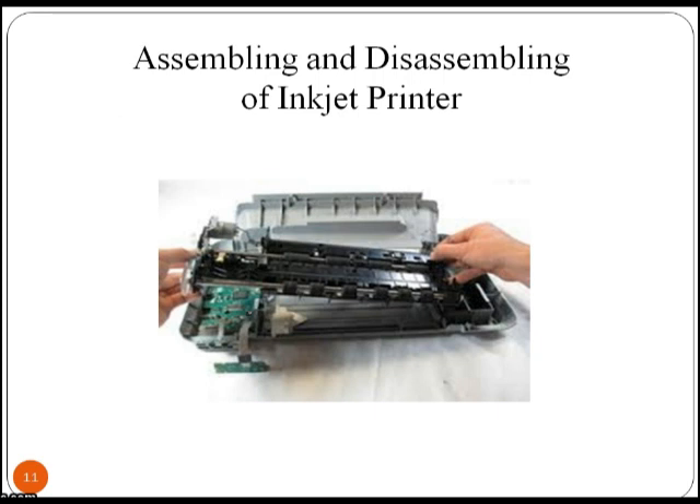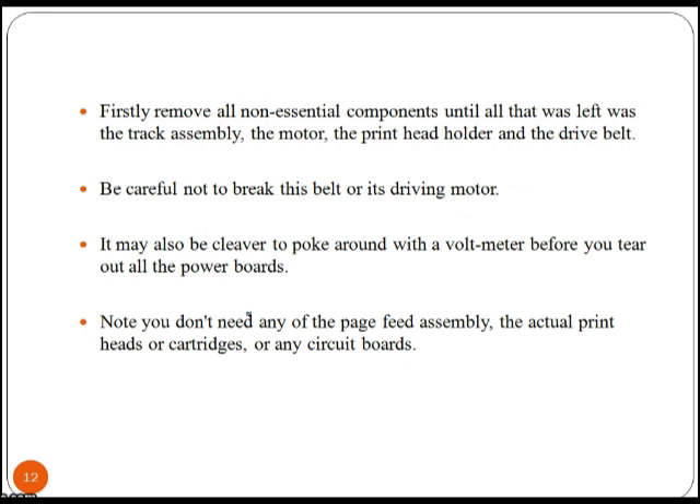Let's learn the process of assembling and disassembling a printer. First, remove all non-essential components until all that is left is the track assembly, the motor, the print head holder and the drive belt. Be careful not to break this belt or its driving motor. It may also be wise to check with a voltmeter before you remove all the power connections.